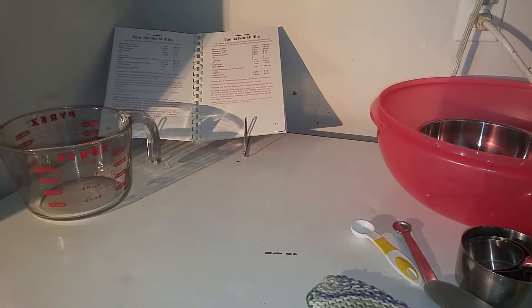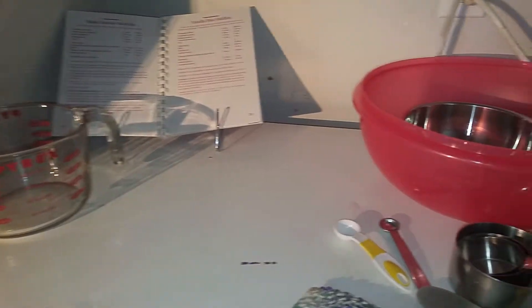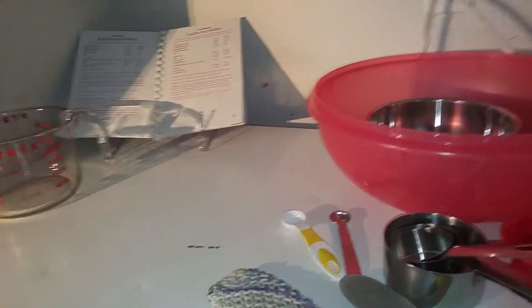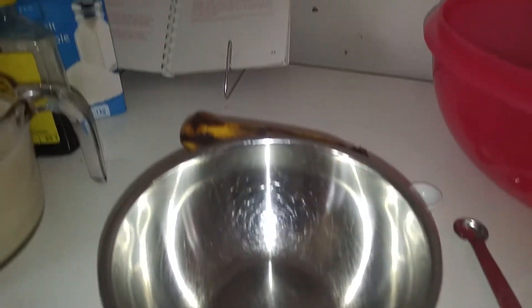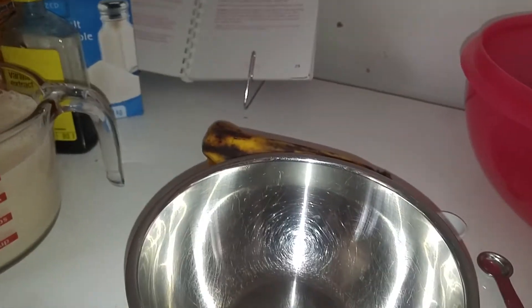Hi guys, so today I am making some basic banana muffins from one of my favorite series of cookbooks, the Company's Coming series, as you'll come to realize it is one of my favorite series of cookbooks.